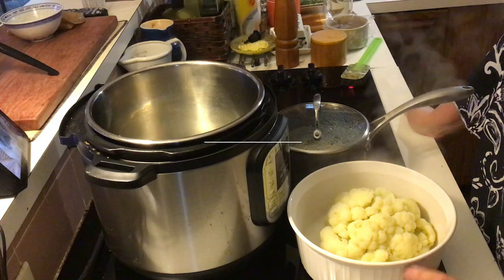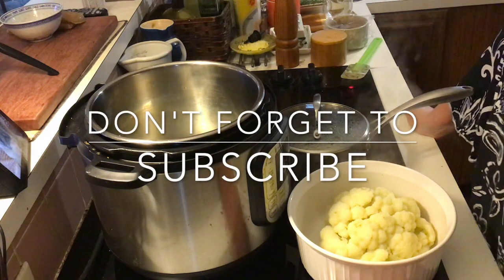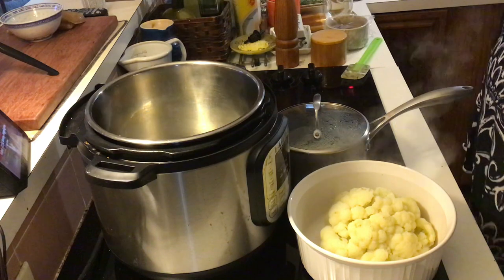Go get a head of cauliflower, come on, do it — you know you want to. Don't forget to subscribe, I really appreciate all the support I'm getting from everybody. I love doing this, so carry on — I'll go think of something else.